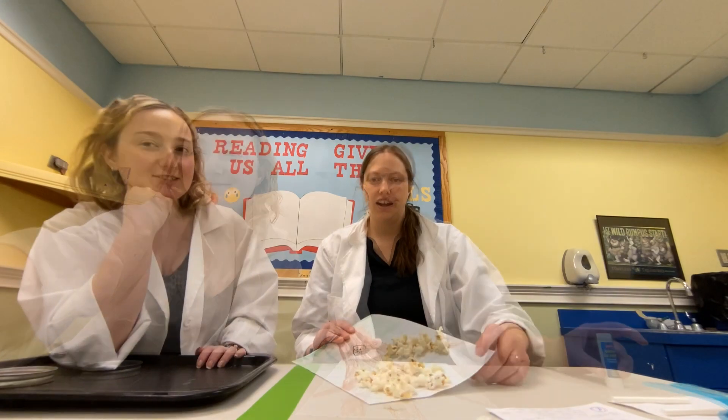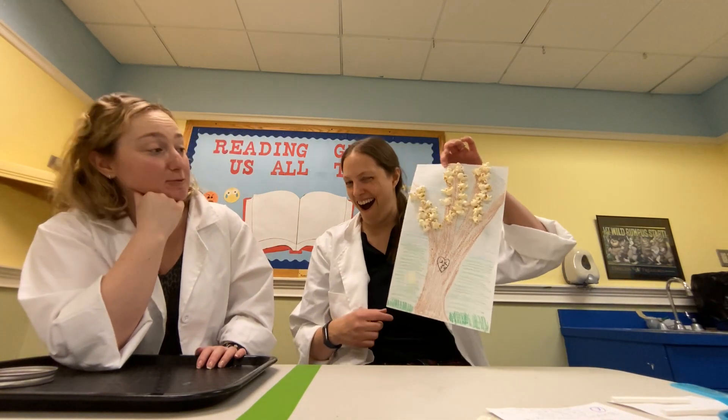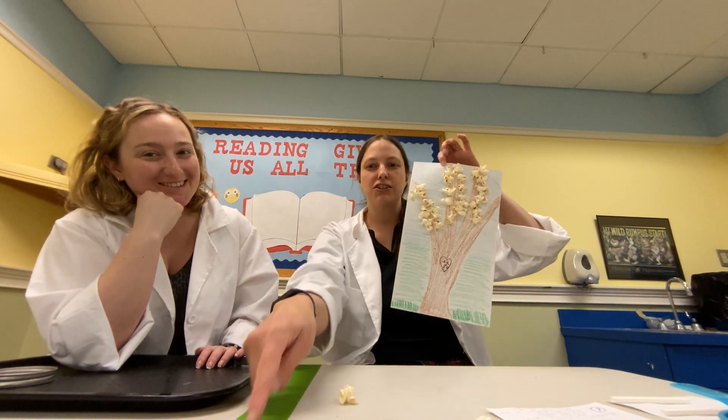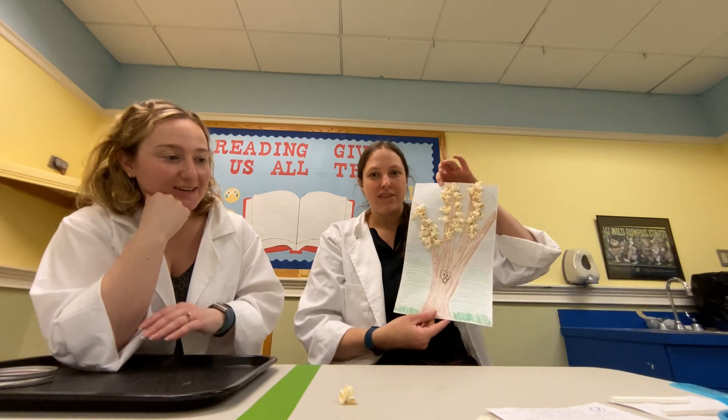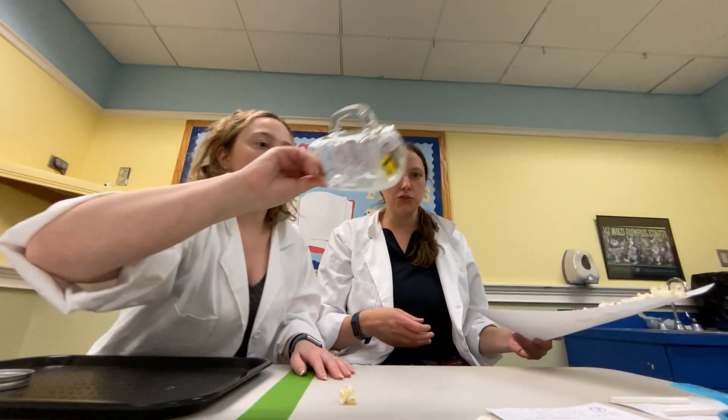We'll show you our tree and see how well the glue holds — oh, it's actually pretty good! There's just one coming off. There's a reason for this and we'll get to that in just a second.